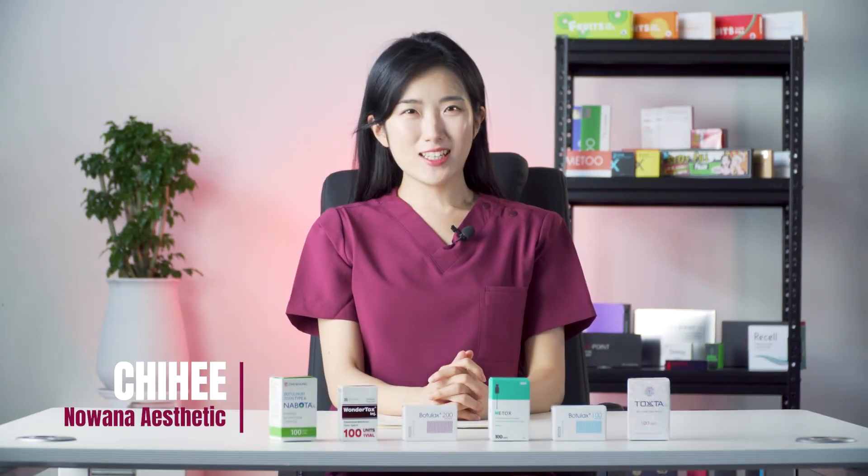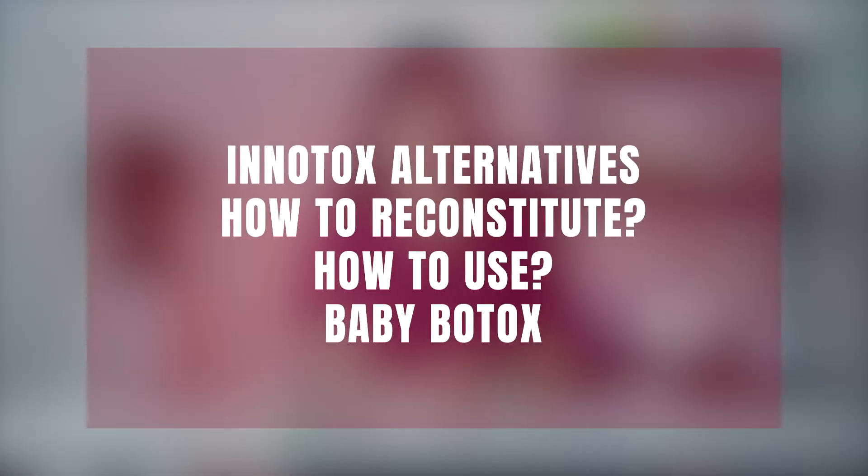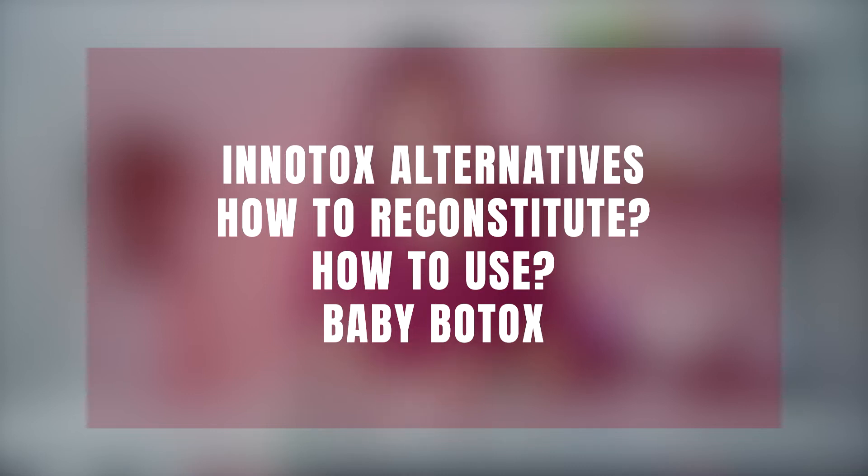Hello everyone! I'm Jihee with Noana Aesthetics. In today's video, we'll talk about InnoTox and what alternative Botox products are available that you can use at home. We'll cover a wide range of different Korean brands, how to reconstitute them like InnoTox and how to use them. We'll also cover baby Botox and much more. Let's get started by having a look at what InnoTox is.